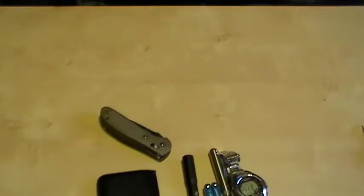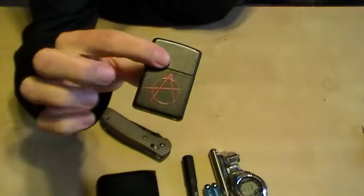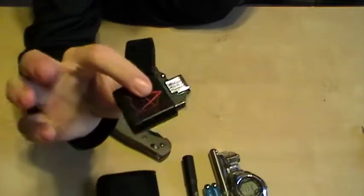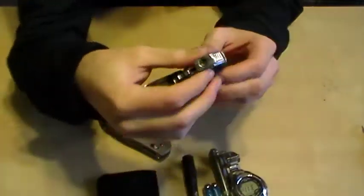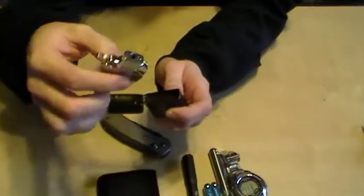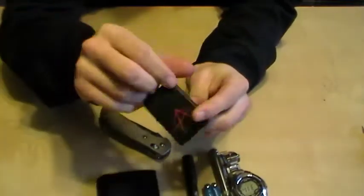Also in the right pocket is a Zippo. I'm carrying this one recently, and I got a Z Plus insert for butane so I can use butane now instead of lighter fluid. It's definitely more cost effective because a can of butane is a lot cheaper than lighter fluid, plus you don't need to refill it nearly as often.